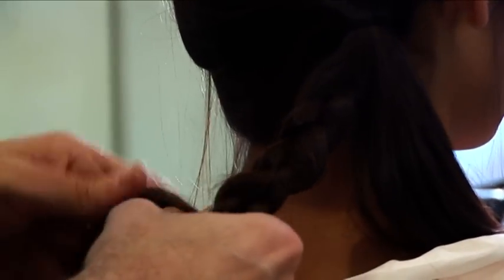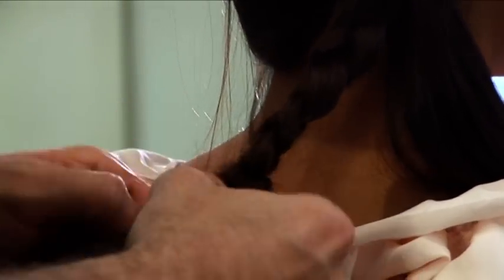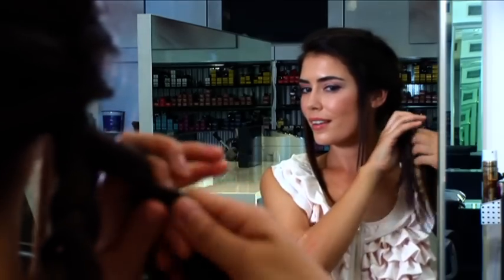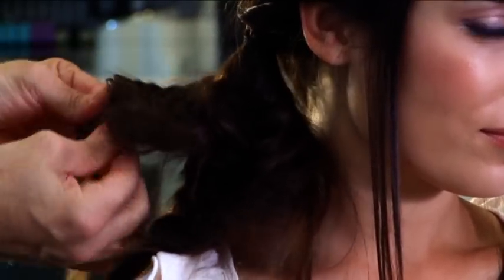And then what we do, we separate it into two sections and then we plait each section — just a very straightforward plait, securing it with an elastic band. Then we use hair spray, separate these sections, open them up and pull it apart to give a real raw texture to the hair.